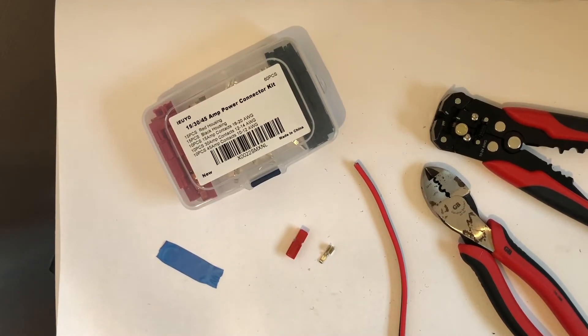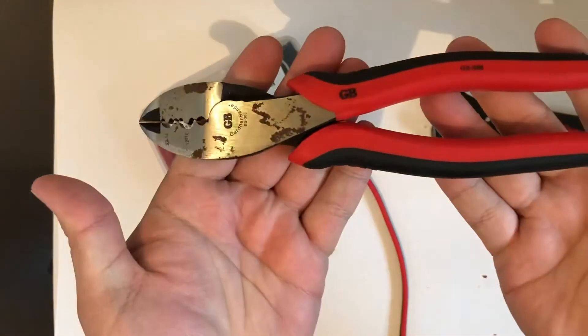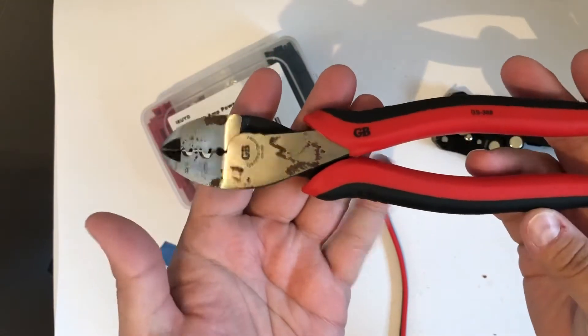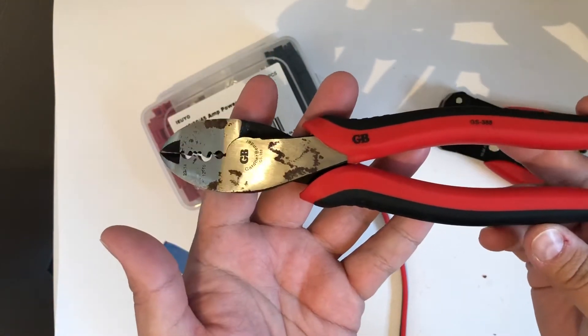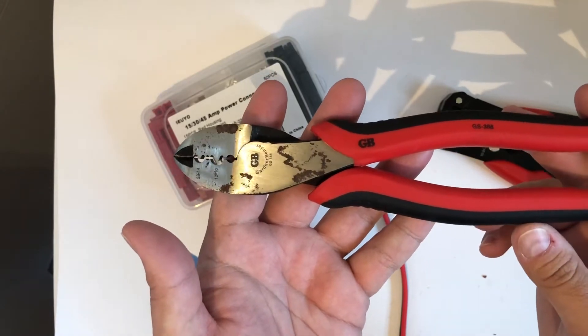Good morning, good afternoon, good evening — wherever you are. As promised, this is the power pull connection assembly using the Gardner Bender GS388S. I'm going to try to find a link for them on Amazon to help you find it a little better and get them in your hand sooner.